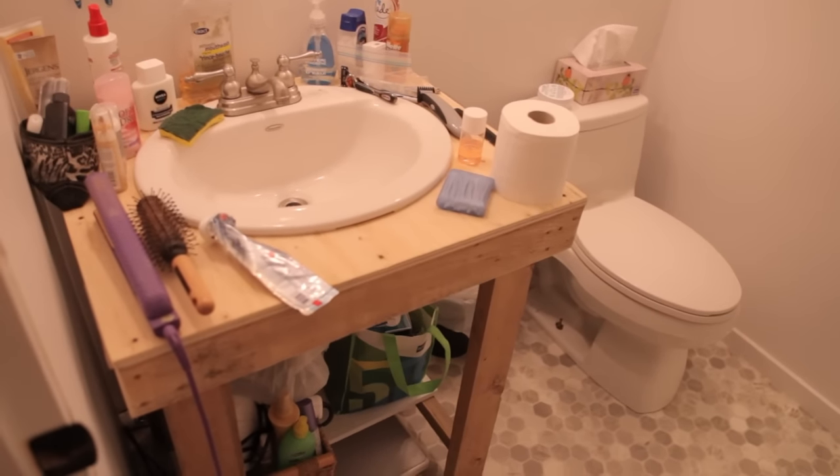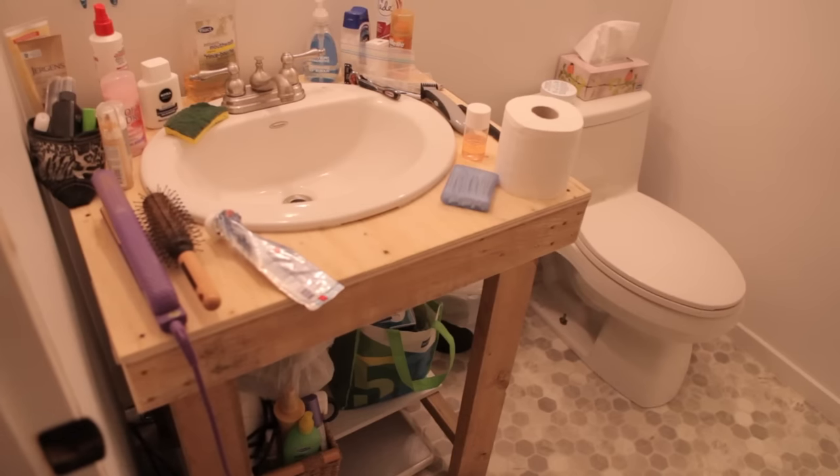Welcome to Little Home Projects. In this video we're going to hack an IKEA dresser to replace a temporary bathroom vanity.